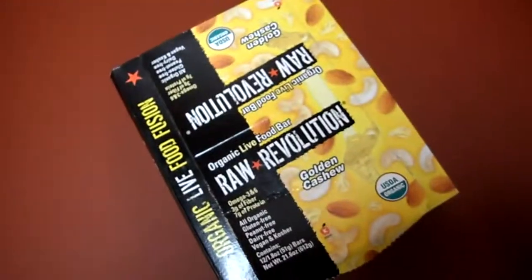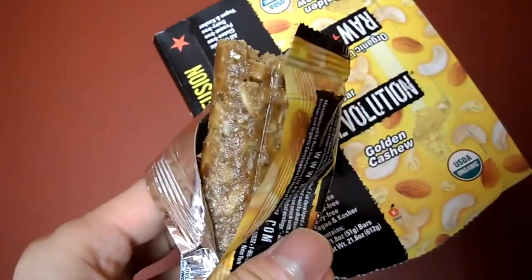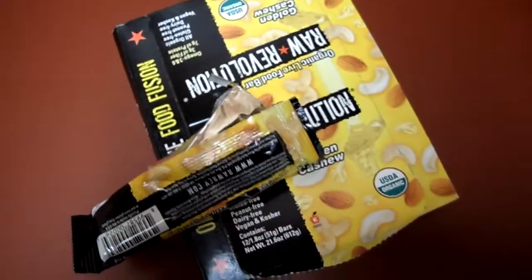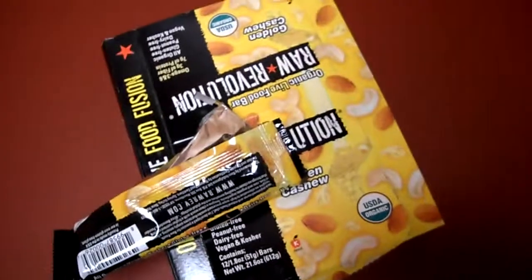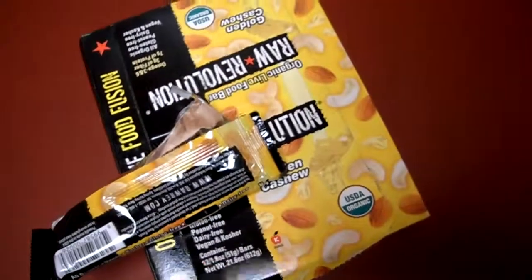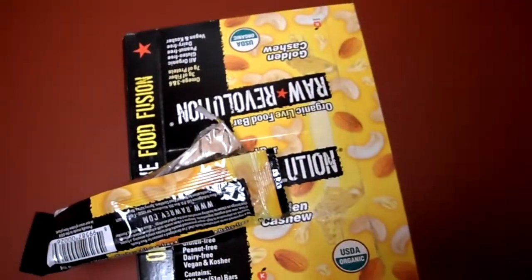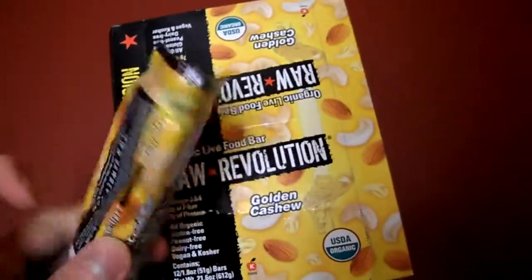Let's try the taste. You do really taste the cashews and the almonds. You don't really taste much of anything else. The dates give it the texture — the chewiness. Other than that, if you love cashews, you're gonna like this bar.